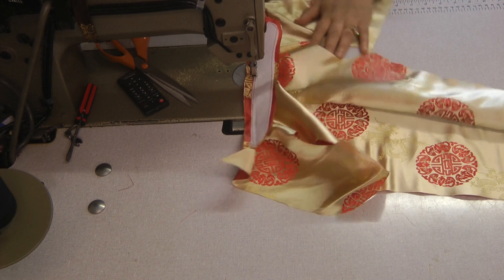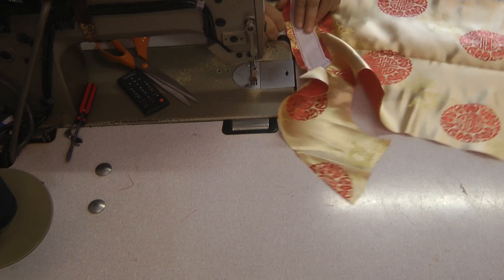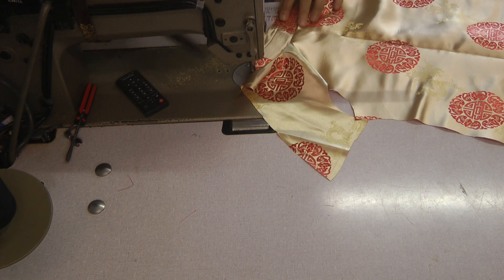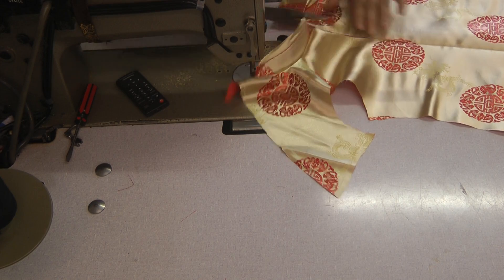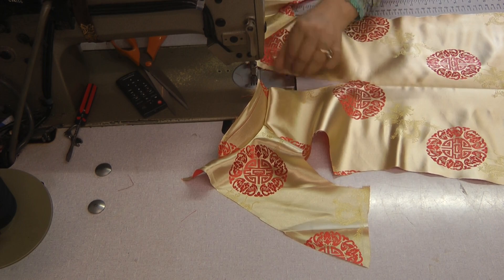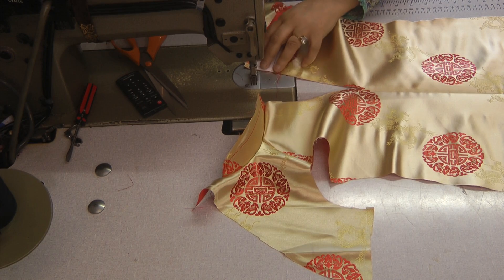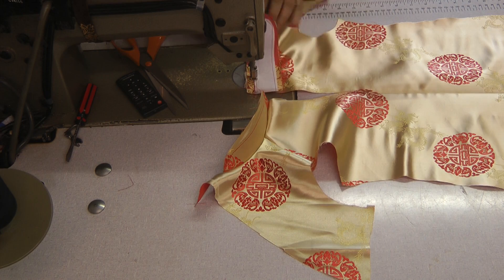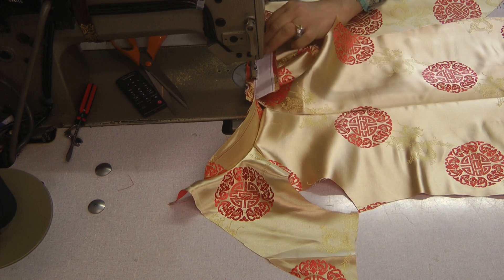Pivot this around. I will be attaching a zip going all the way up to the galetti back neckline. We want to make sure that any excess we can actually chop off from the back.